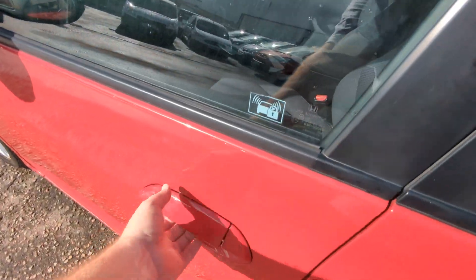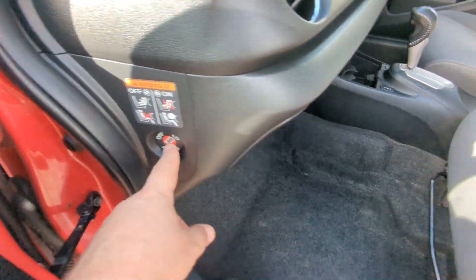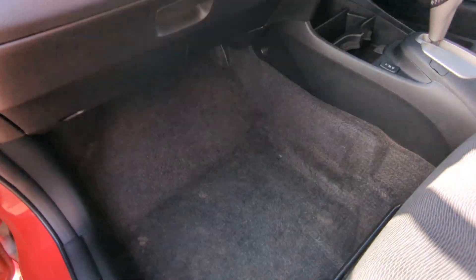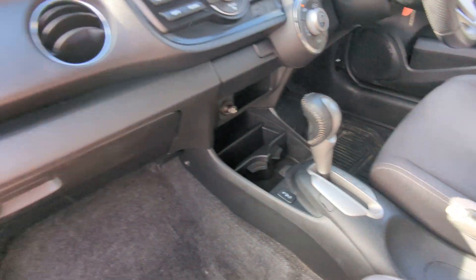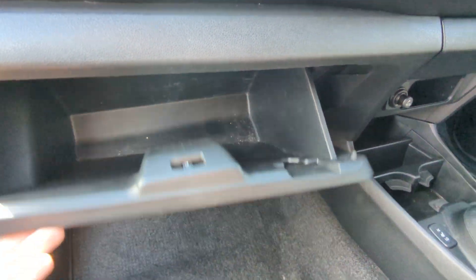Moving to the front now. Electric windows in the front of course. You've got an airbag cut-off for this one here. It doesn't have isofix points, so you'd just be using the traditional seatbelt mounting for that if you were to put a car seat in there. No mat there either — the driver's got one though; it's a rubber heavy-duty one, but that's the only mat in the car. Airbag up here. Glove box there — not a huge amount going on.